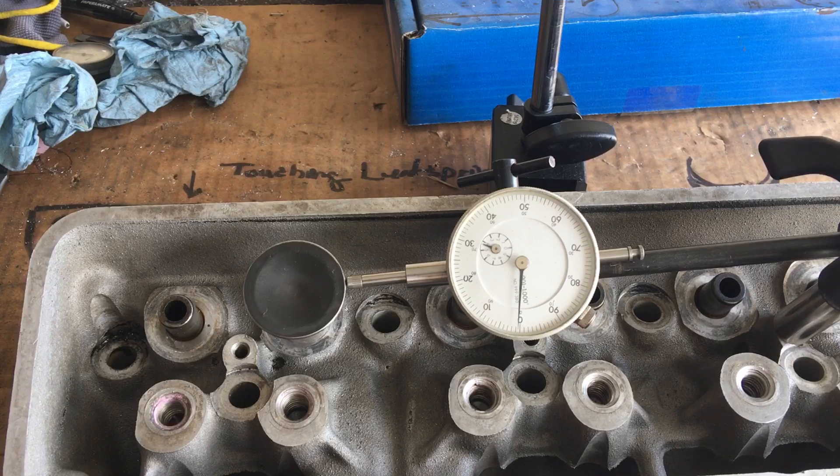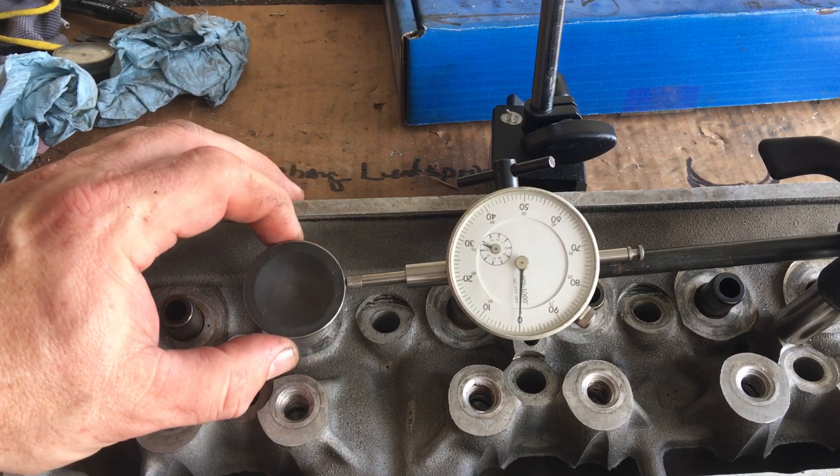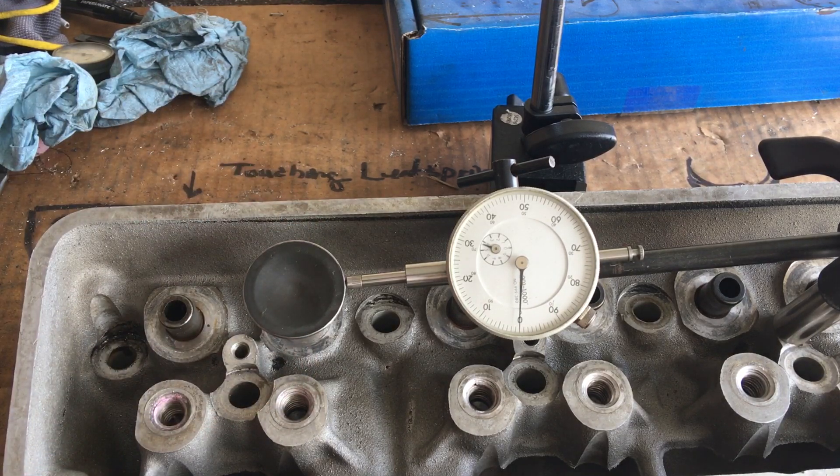These are the LT1 heads we ported — we were getting ready to have them surfaced and try to do final assembly. It looks like we're going to have to spend a little more money and get these things worked a little more. Apparently a 24-to-25-year-old head, those guides have put in their service and they're wanting some help. So we're going to call around and select someone for this next stage of the process so we know these heads are going to perform like they should.